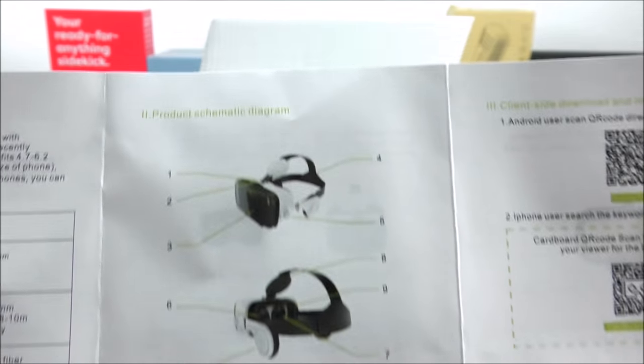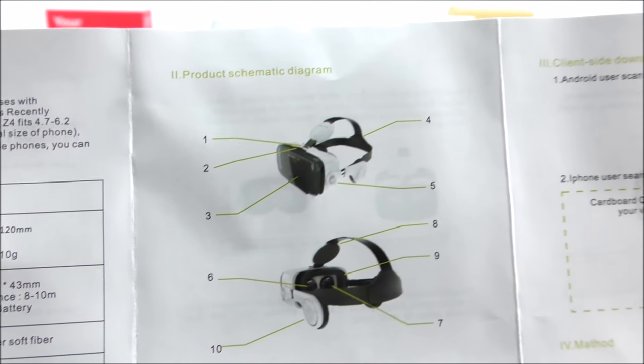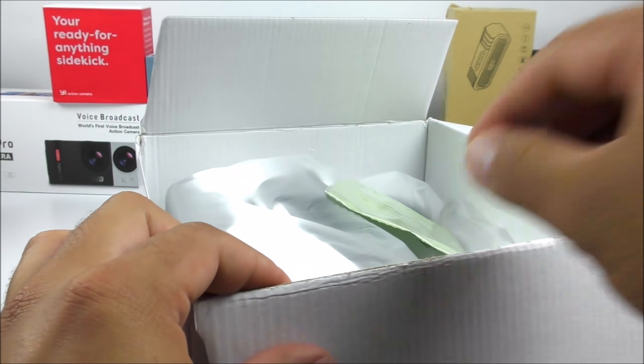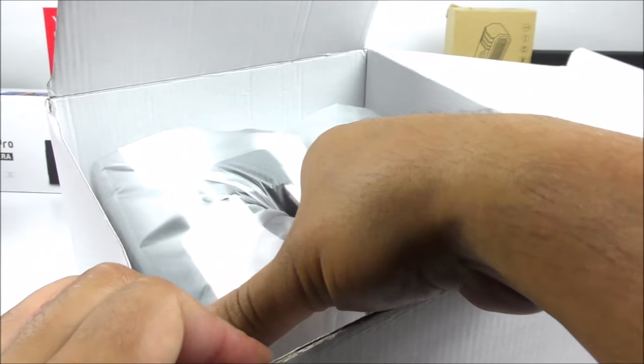Here we have all the components of the viewer glasses — it tells you exactly what everything is so you know what you're doing when using them. Setting this aside, inside we also have a cleaning cloth for your lenses, and then the product itself. That's about it.